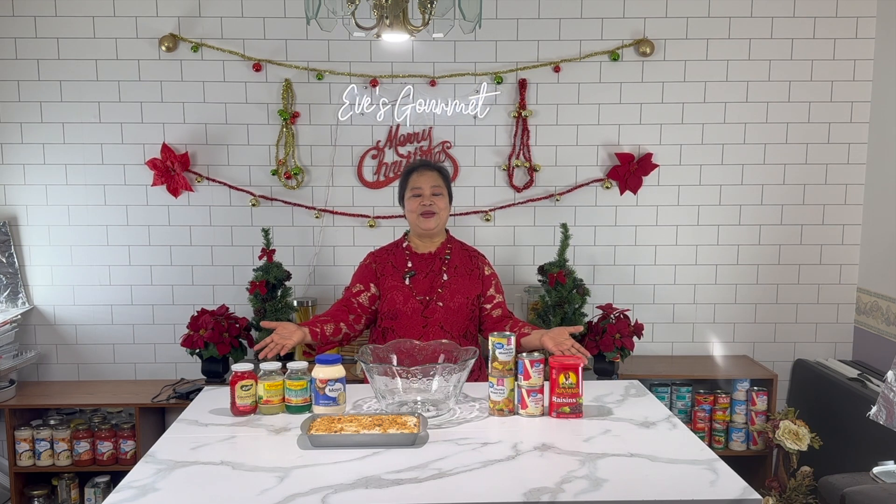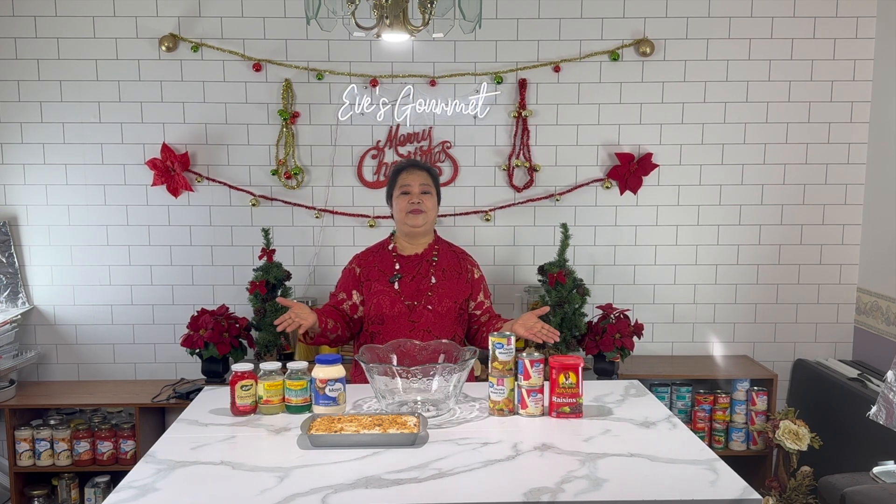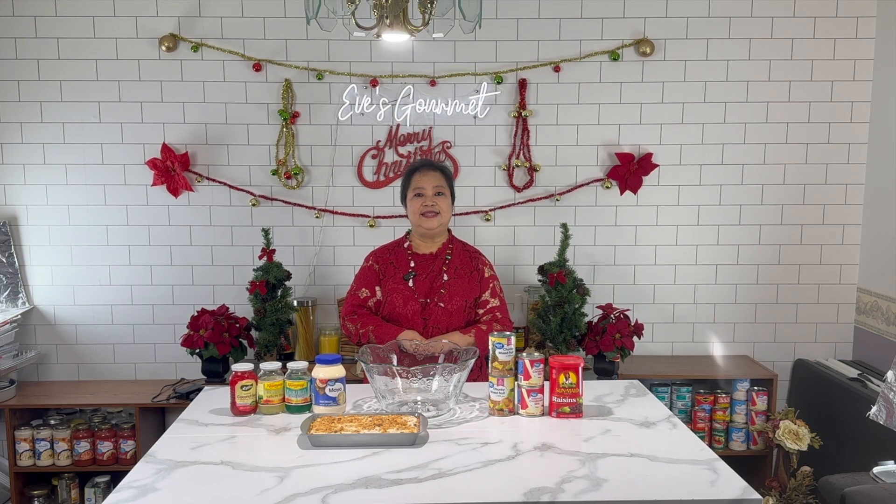Hi guys! Welcome back to my Christmas festivity. This is the second series of my videos. Now I am making the colored jellos. This is also known as cathedral windows. You will see the color, guys — it's really the same as the cathedral windows. So let's go and see.